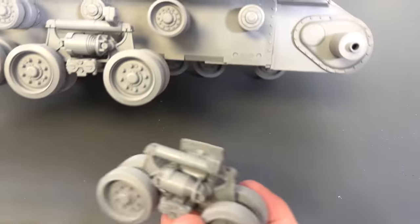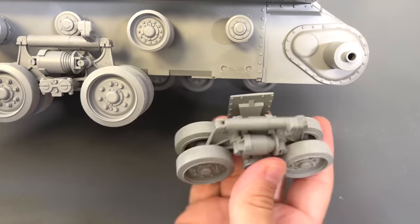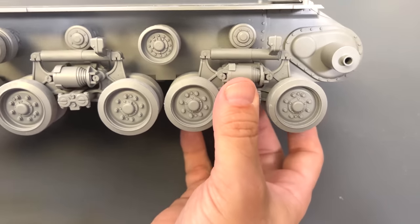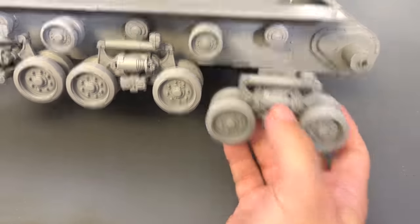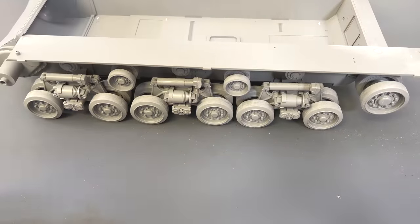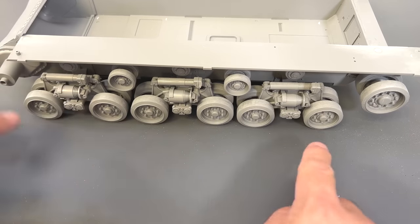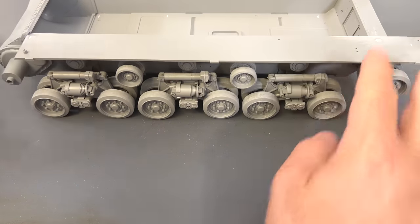Once we have that, as you can see I've already started putting the other side together. There are two pins here that match those two holes, and it's just a matter of gluing them — they snap right into place. Since I've already done the other side, you can see that as soon as you lay it down, because the suspension slightly works, everything immediately touches the ground and levels out just the way it's supposed to be.